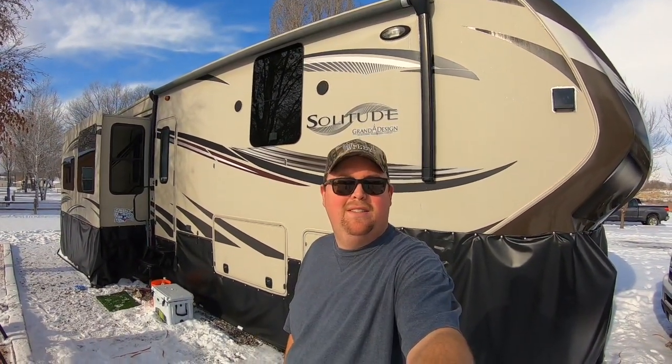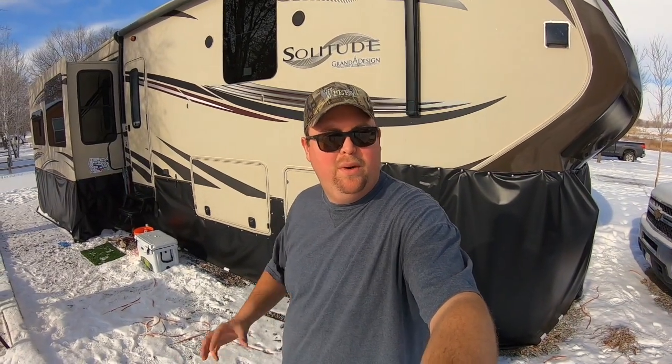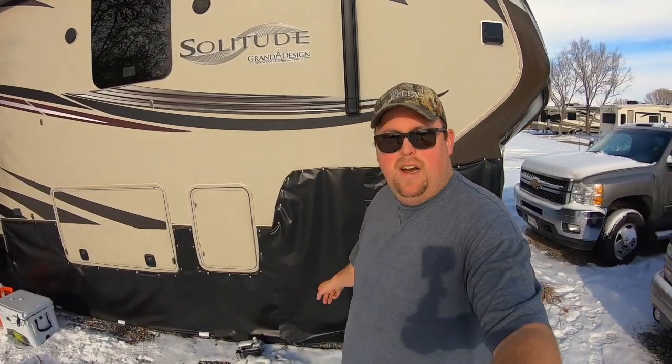I try not to wear glasses in videos, but the sun is out reflecting off that snow and it is just bright. We're getting ready to get the rig kind of broken down. We're taking it into the shop tomorrow — they're going to do the brakes and pack the bearings for our trip to New Orleans in about 10 days. The skirting on the rig is frozen to the ground in a few places so we're going to have to get some warm water and try to melt that out, get it to break free from the ground.